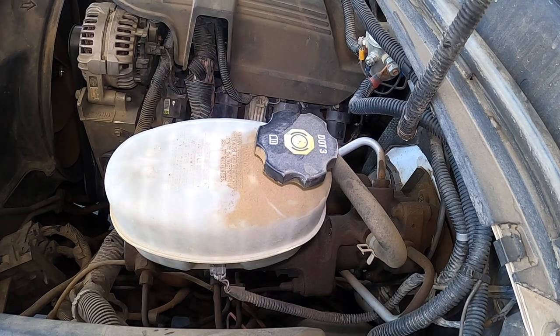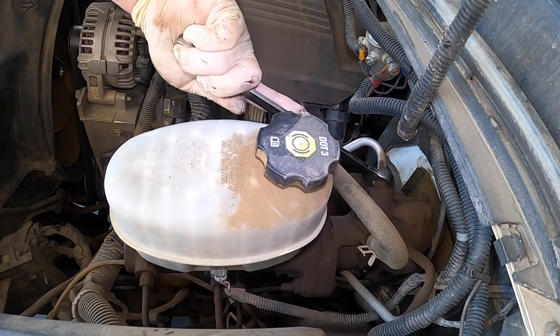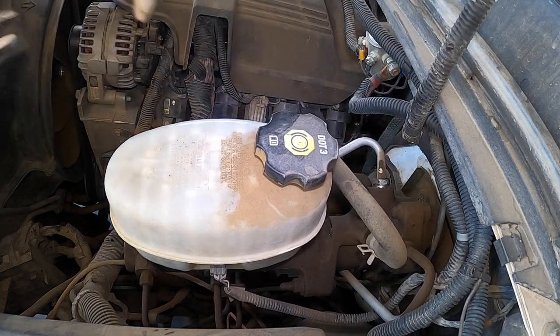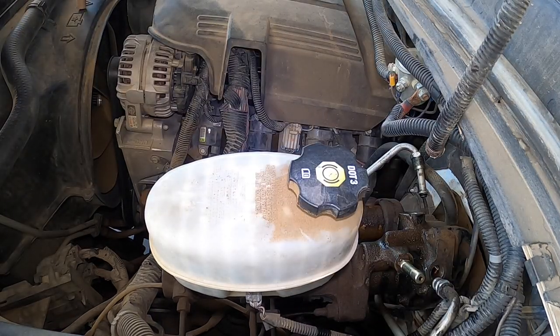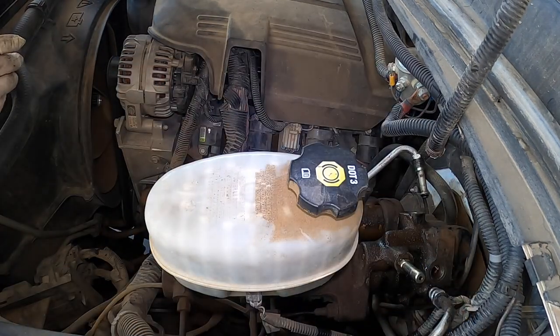There's a bucket underneath to catch the juice. We're going to go ahead, let's get the 18 off first. Okay, there's the 18. So we're going to continue — I got the 18 millimeter line, 16 millimeter, the return hose next.